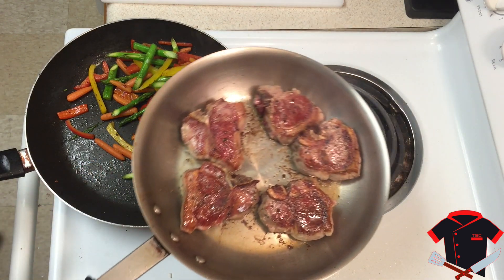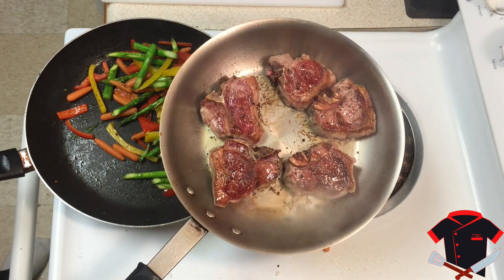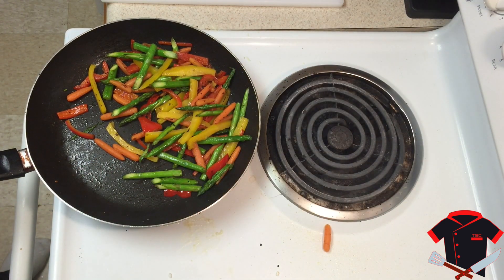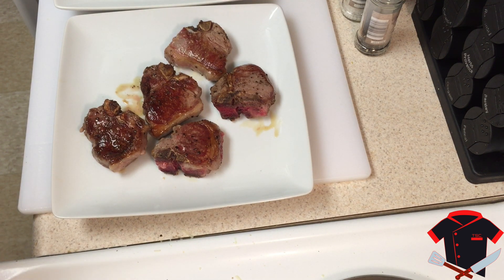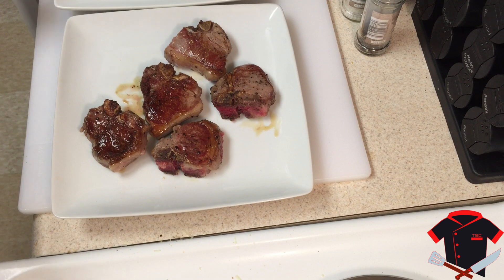The lamb chops are ready — we're going to set these off to the side and then start plating. You need to treat these lamb chops like a regular steak; they need to rest a little bit. Even though they're really small they still need the rest. They do look tiny but they are very, very delicious.